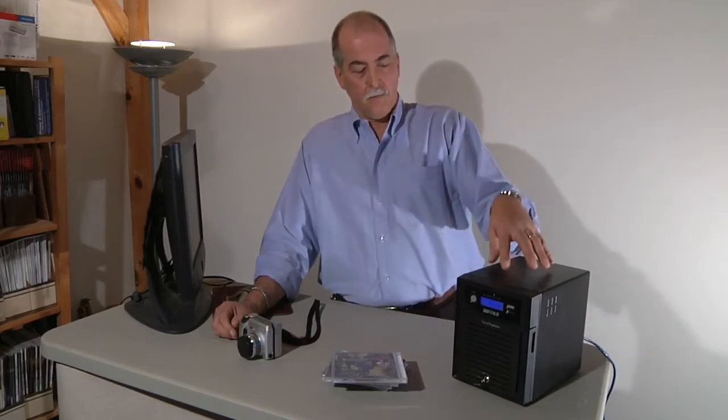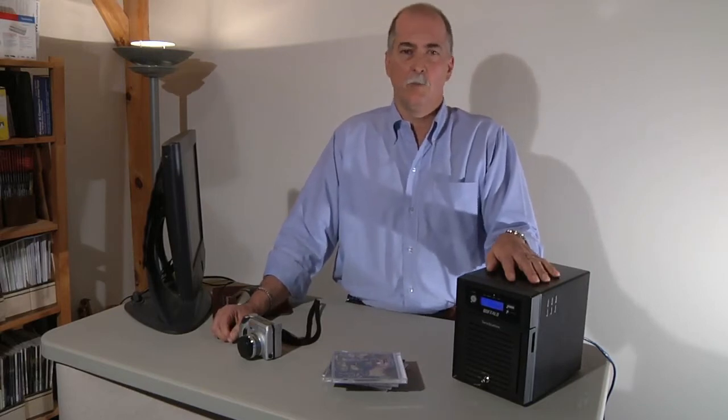The new TerraStation 3 from Buffalo is actually designed for small businesses, but it also has features that a high-end home user would want.